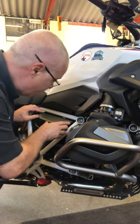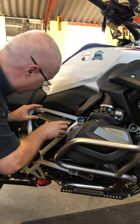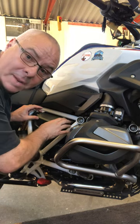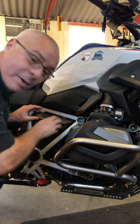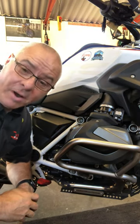There we go — it slides right in. That's great: it's kept the grommet in place and hasn't pushed it out into the engine. Hope it helps. In the meantime, ride safe and bye for now.